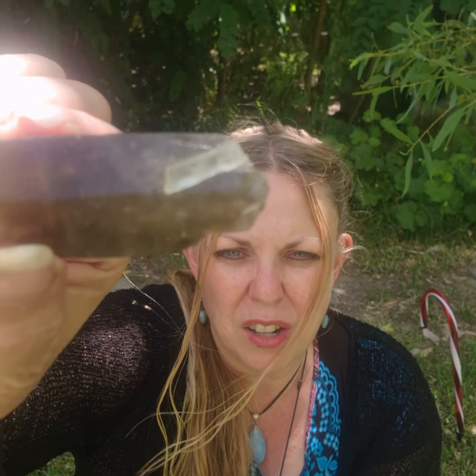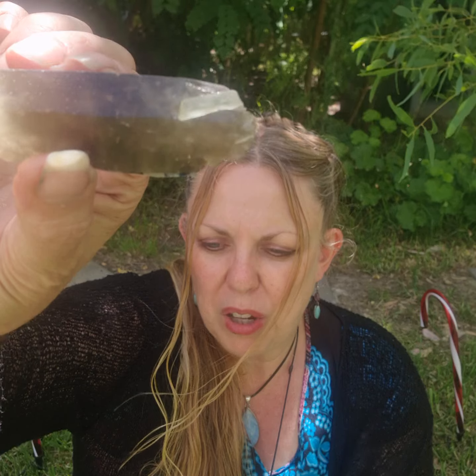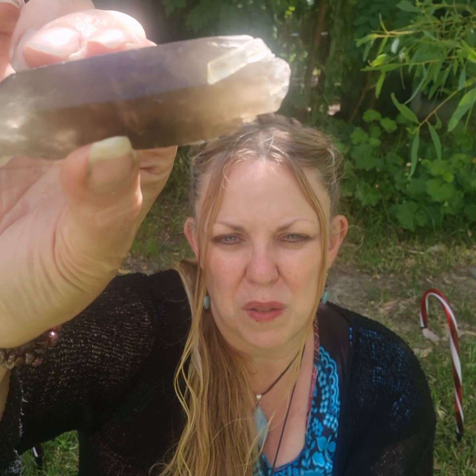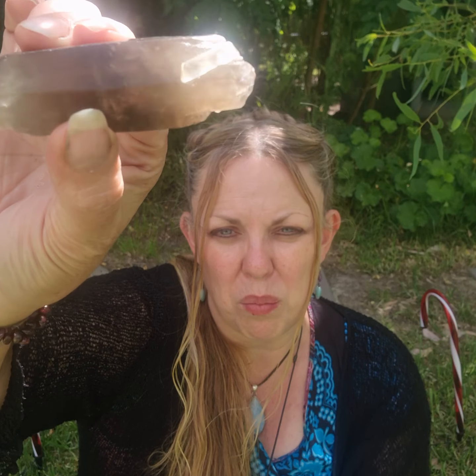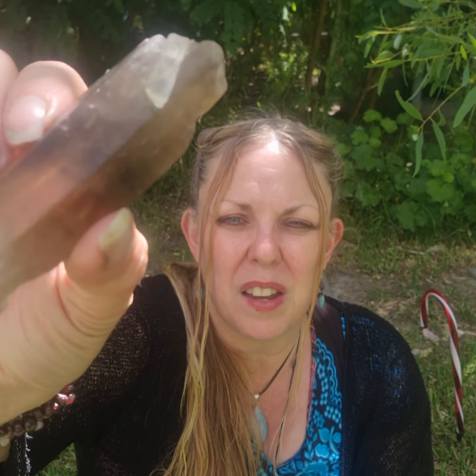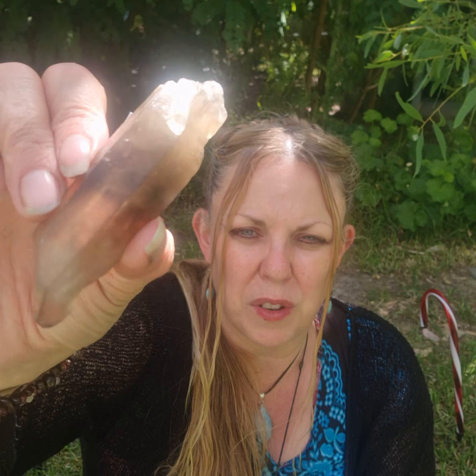If you're really drawn to something, that's the one you should get. This one is $25, available on my website. What's special about it is it's got a little clear quartz crystal attached to it, which is called a companion crystal. Because it's got a companion crystal, this is a great gift to give to a best friend or someone that's a really good companion to you, or it could be to draw love or a companion to you.